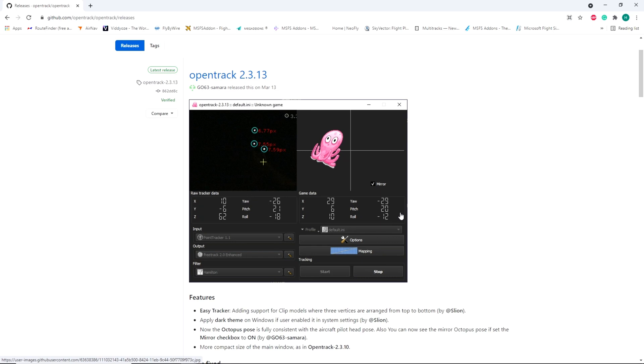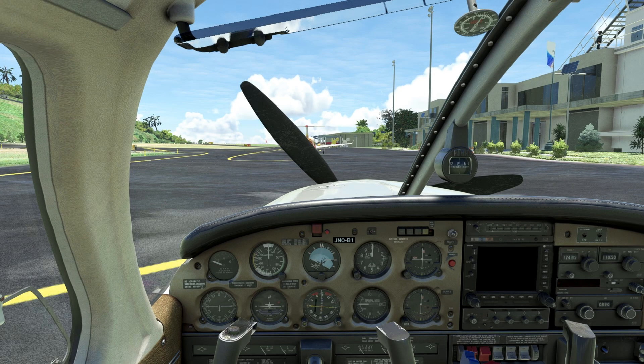Now it's time to head into Microsoft Flight Simulator to configure and test the head tracker. So here we are in the aircraft and I'm going to do a quick demonstration on how the head tracker works.